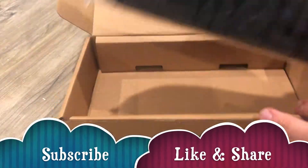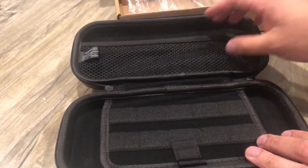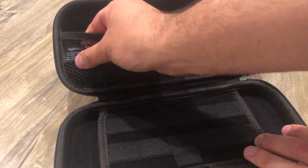All right, here's the Amazon Basics switch case. I'm starting to like the Amazon Basics brand because they seem to be a little more solid now. So, here it is. It has a little pouch here. Here it says Amazon Basics.